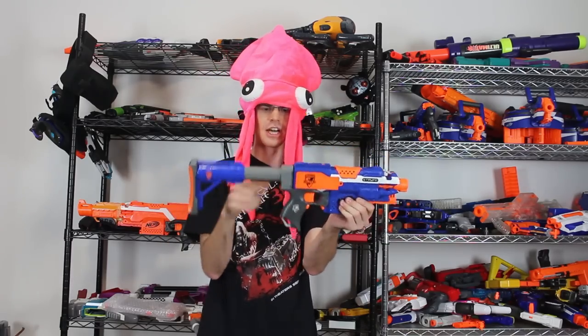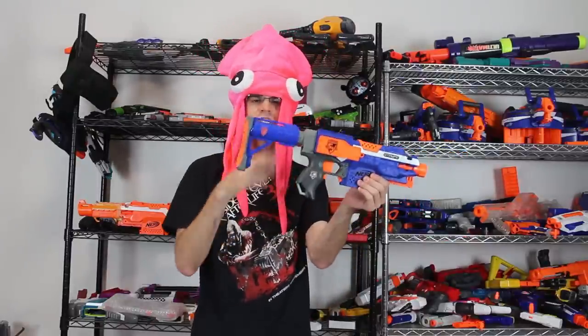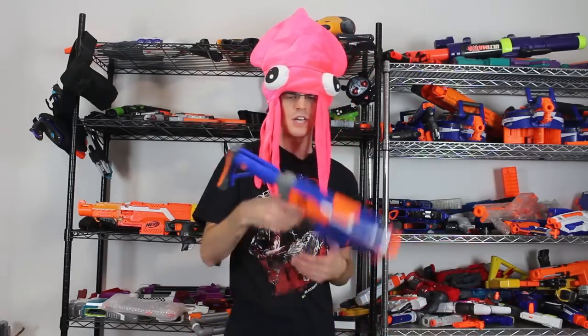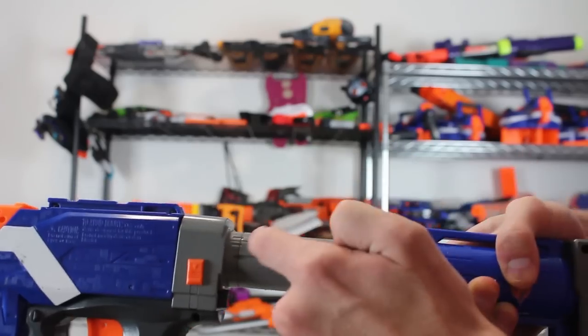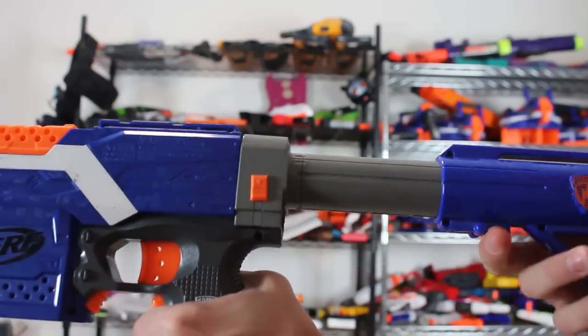Number three is this - this is the OG Raider stock. It looks great on any Elite Blue Blaster because it matches. So this is a fully adjustable, expandable buffer tube style stock, and it quickly became the standard for Humans vs. Zombies players. It was great because it could be completely cinched down and slung, and it wouldn't get in your way while running. And then when you needed it, you could extend it all the way to a full extension and provide a reasonable length with only a little bit of flex. The Raider stock was pretty sweet. If you ever did break these, they would break right here on this line, and you could just snap them back together - so they were pretty durable as well.